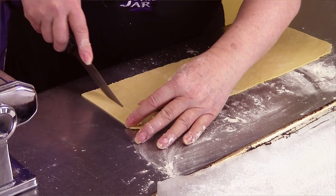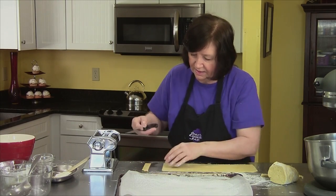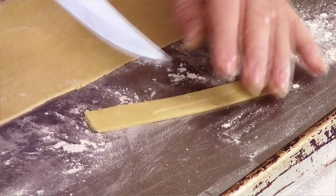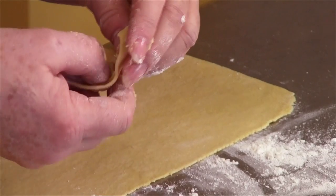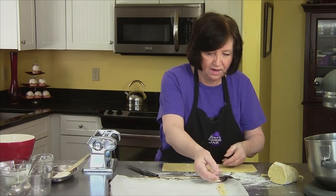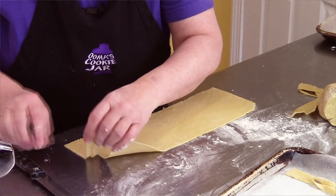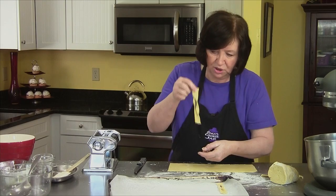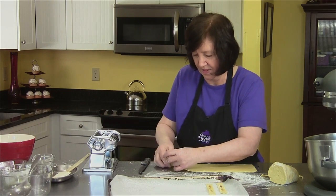Then you just cut them about half inch to three-quarter inch wide. Then you make a slit down the center. You grab one end — you've got this opening — put it through the slit and pull it out the other side. And there you go, that's a chruściki. You just put these on your tray. I'm going to continue making a whole bunch of these, filling up my tray, and then I'll show you how to fry them and serve them.